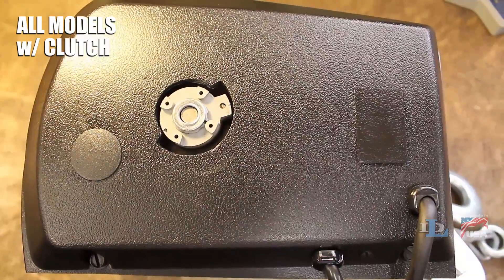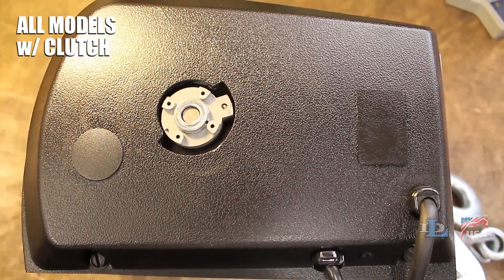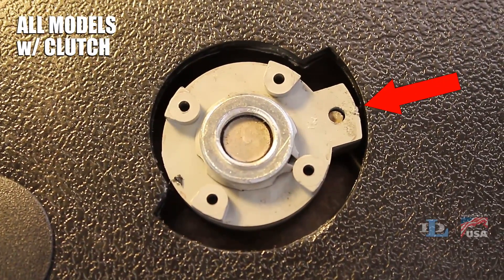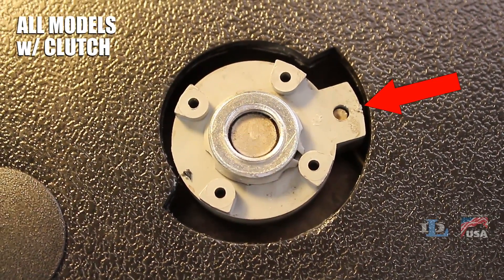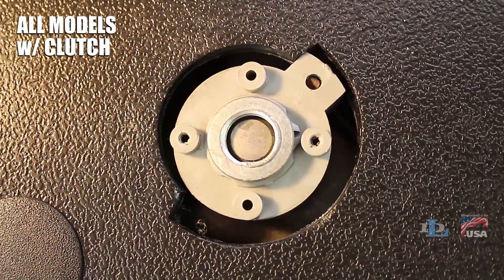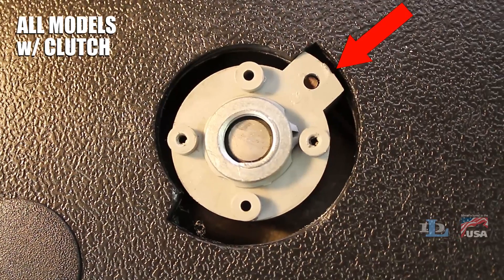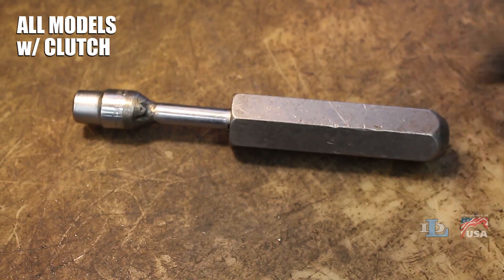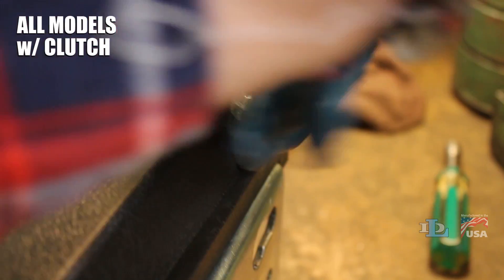Notice the position of the square lug on the side of the plastic spring keeper. If the lug is positioned in this general area, the clutch does not need to be adjusted and your winch should be working just fine. If it's positioned in this area, however, proceed with the adjustment process by grabbing a 3/8 inch wrench and using it to loosen all four bolts in the corners of the cover.